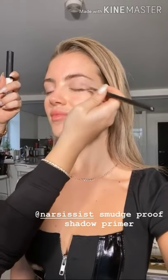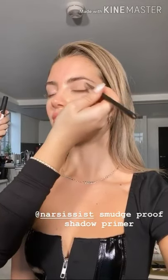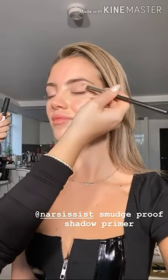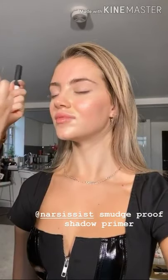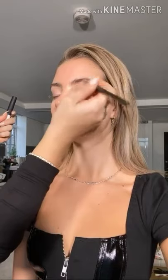I'm using the NARS Smudge Proof Shadow Primer Base in the shade Medium, which is pretty much the same colour as Daisy's natural lids. I'm putting this all over the eyes to make sure the eyeshadow colour comes out really beautifully intense and doesn't crease.